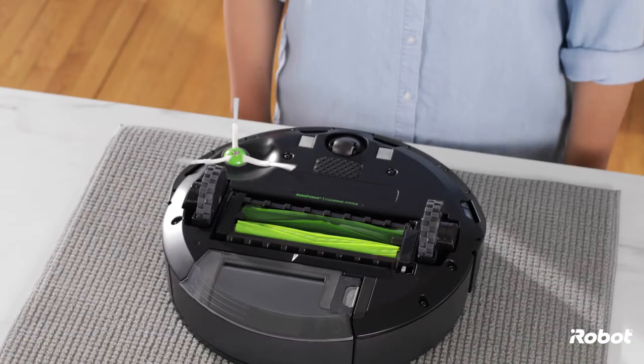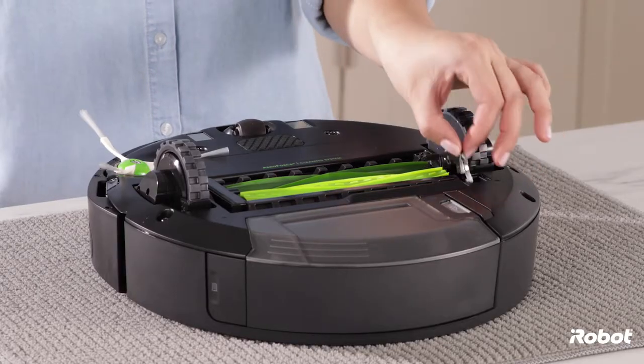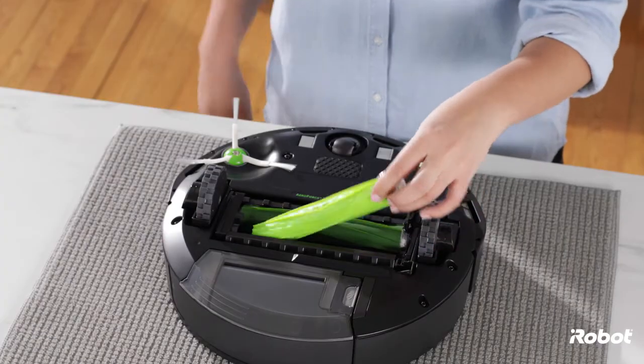To clean the dual multi-surface rubber brushes, open the brush frame release tab by pushing down on the tab on the right side of the cleaning head. Remove the brushes.